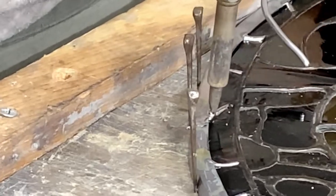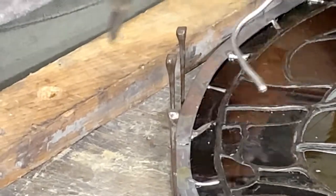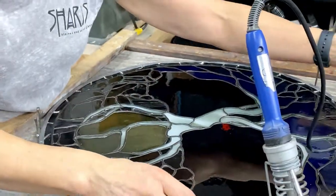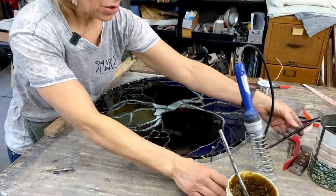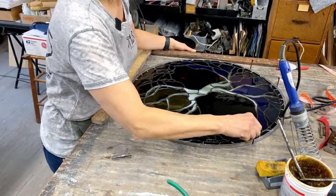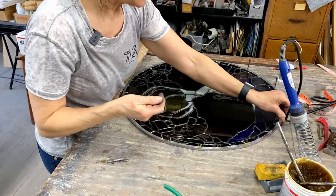Once you get back to the beginning and you've gone all the way around, give it a quick look to make sure you've got everything. Take all your nails out, flip it over, and do the exact same thing to the other side.